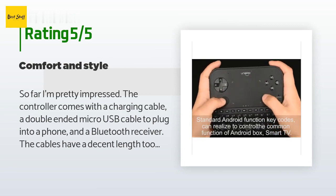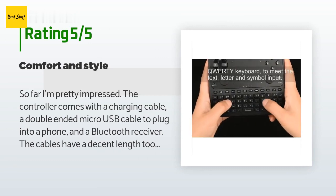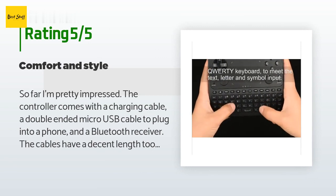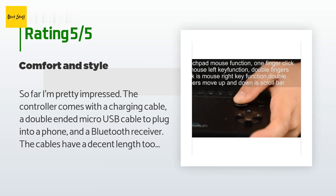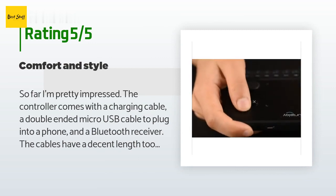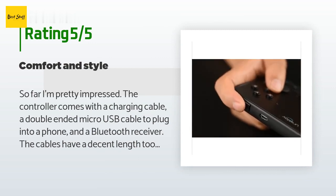I haven't needed to use the receiver so I can't speak to how well that works. The controller can be used wirelessly or wired. I do like the feel of the controller. I was afraid it would feel cheap like a wired remote I bought a few years ago, but it doesn't. It's got some weight to it without being excessive.